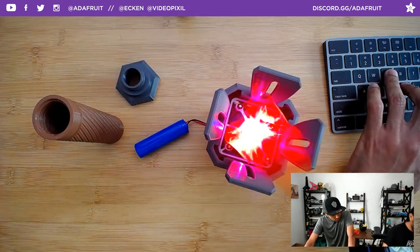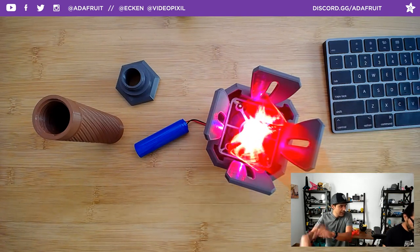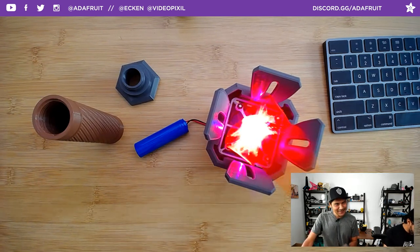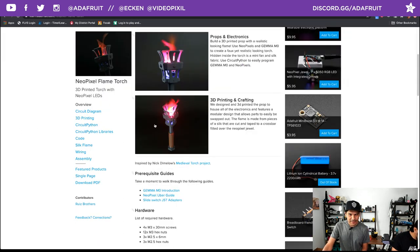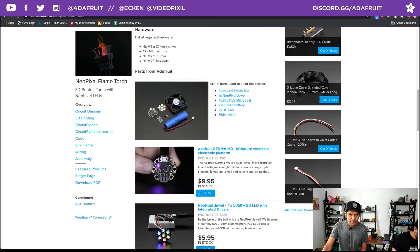You can also control the fan with the Gemma if you wanted to — for a show display instead of using fireworks, you could have these various flames coming up. So let's jump into the learn guide and see what we got cooking. The first page is Overview — it walks through all the different parts used. Not too many, really: the Gemma, the NeoPixel Jewel, the slide switch, and the new 5-volt mini boost. Most of the stuff is in stock, which is really cool.